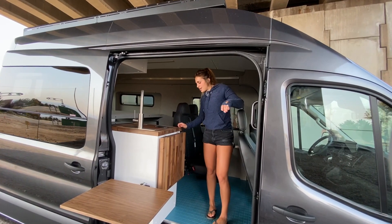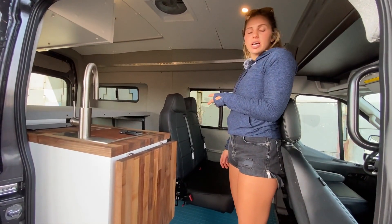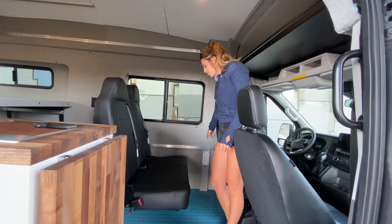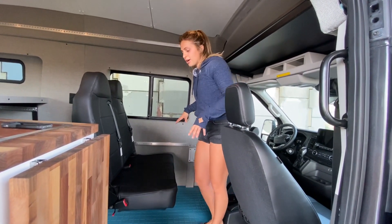Inside this van we have a bench seat here. This has three-point retractable seat belts and can be used as a dinette. Both of these seats can be completely swiveled around and we have a table mount here, so it just turns into a nice little area for four people.